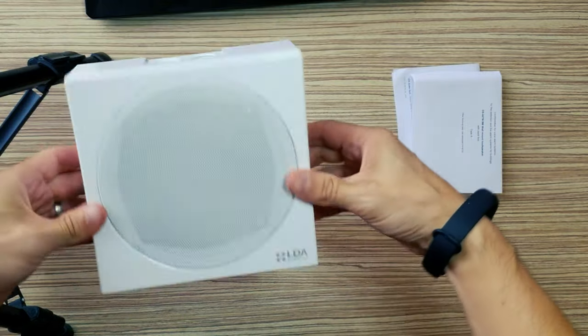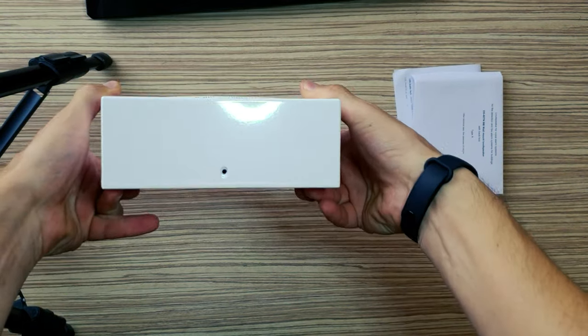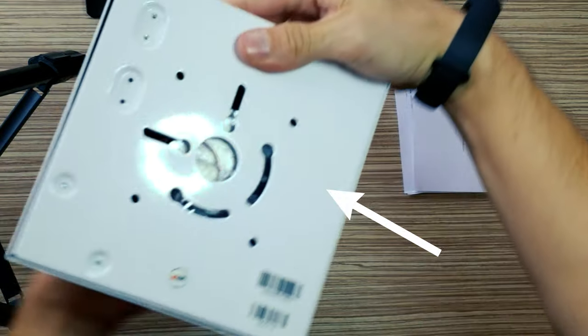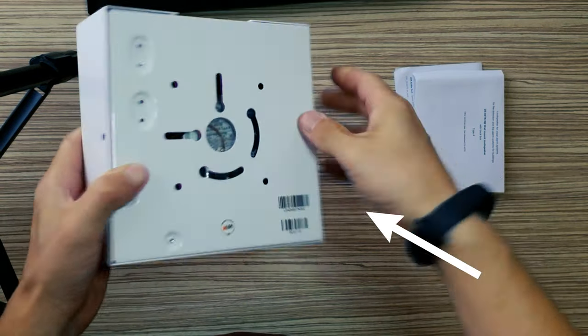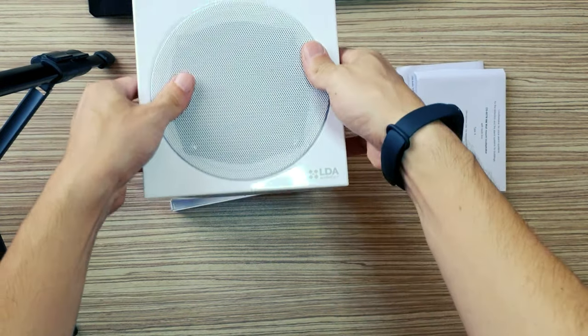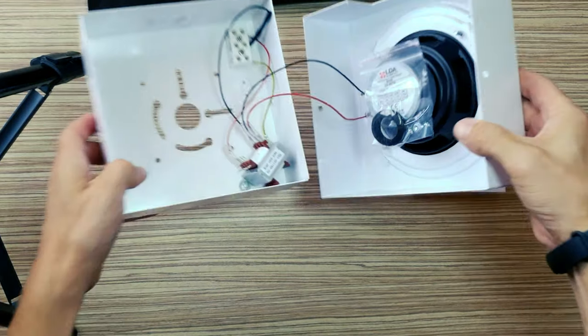The DS60TN surface speaker includes a metal cabinet that protects it from fire and vandalism. It incorporates a ceramic terminal and insulation fuse so any possible damage to the unit does not cause a general failure of the speaker circuit to which it is connected.